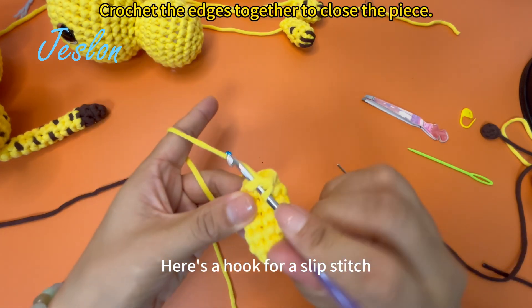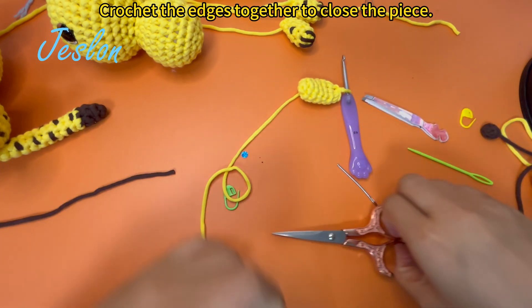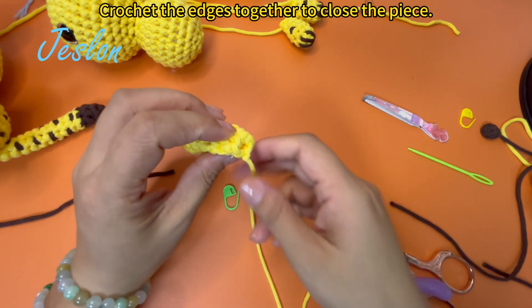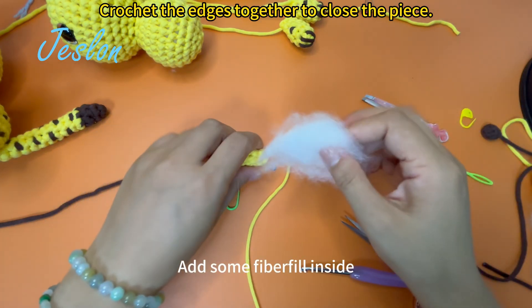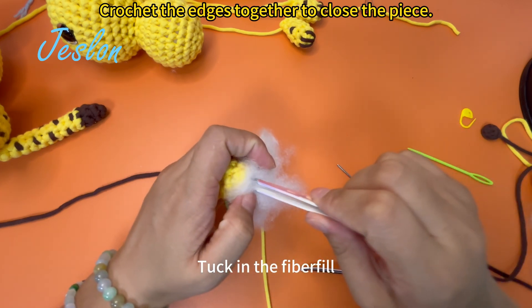Here is a hook for a slip stitch. Leave a longer thread and cut it off. Add some fiberfill inside. Tuck in the fiberfill.